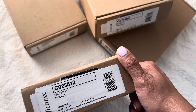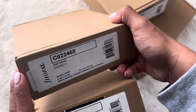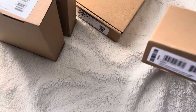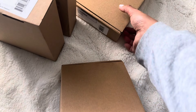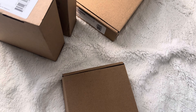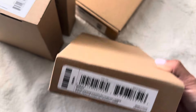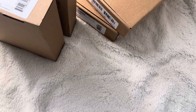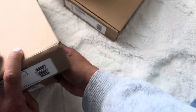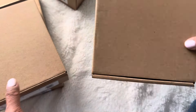So I got the Saffiano Pocket in granite. I got the Saffiano Pocket in black as well. And then this one is the granite personal, and I think this one is the granite compact. So let's do the granite ones first — that one's the pocket, this one is personal, and then this one is the granite compact.